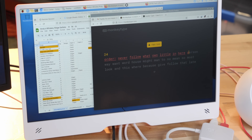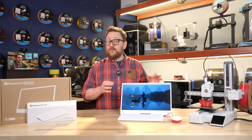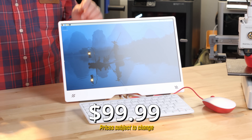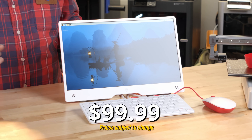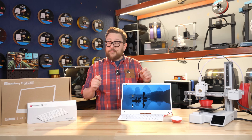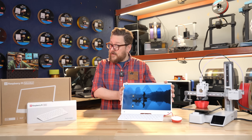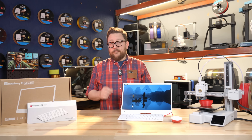Let's talk price of the monitor. This 15.6-inch panel complete with speakers and a really adjustable stand comes in at $99.99 — just under a hundred bucks. I think that's a pretty good price for a portable monitor from Raspberry Pi with all the features it has.